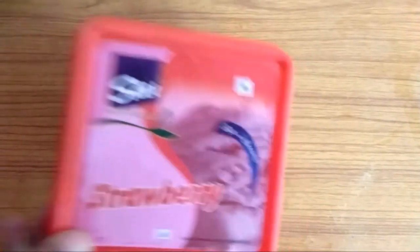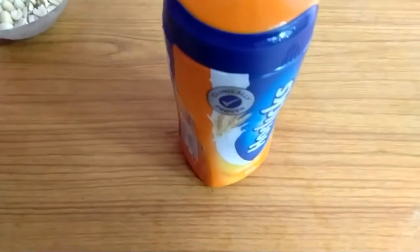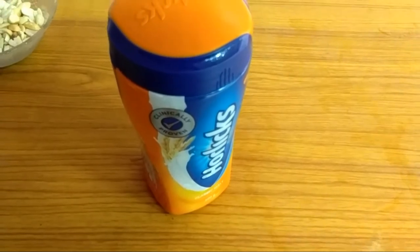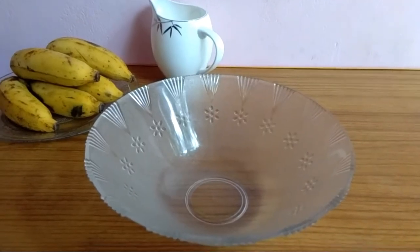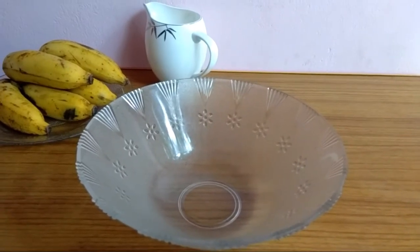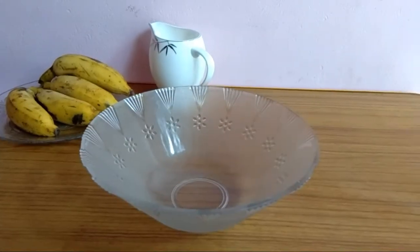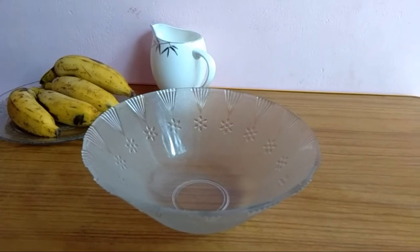I have a recipe for this. This is the strawberry. This is the pourlexer. We will put the ingredients in the water.